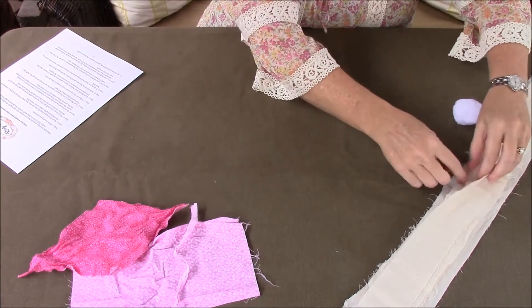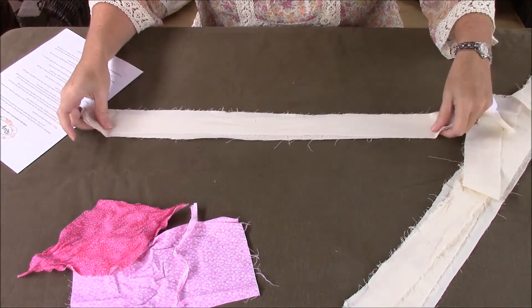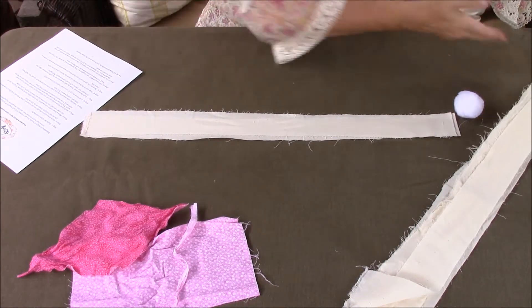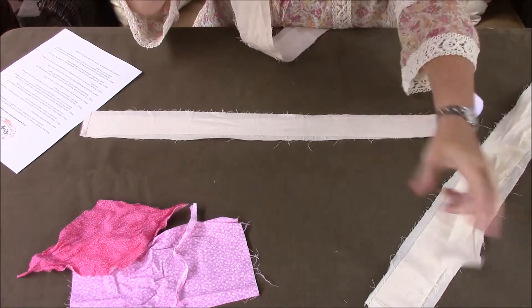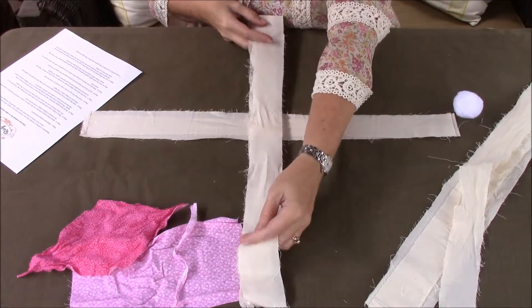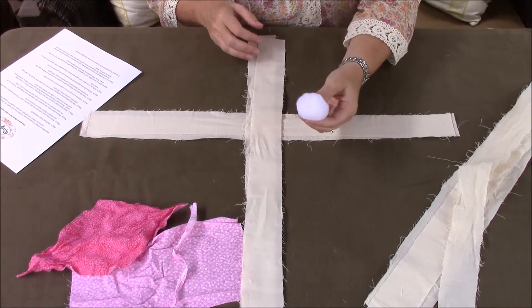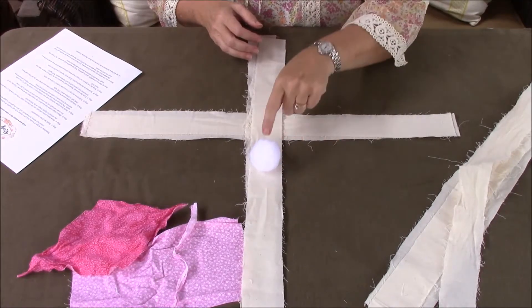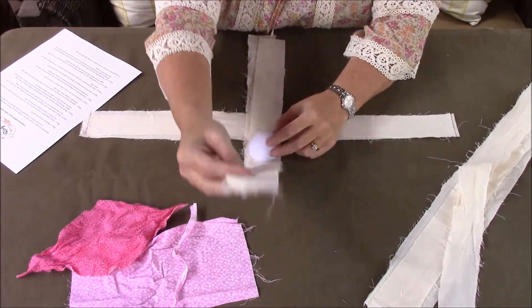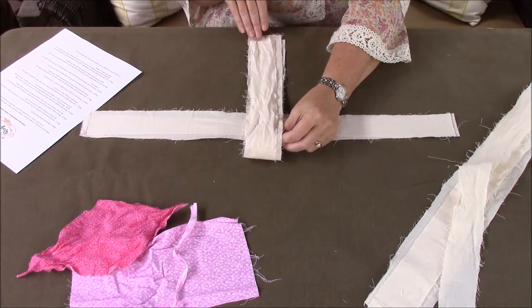The first thing we're going to do is take two of our strips and lay them horizontally. Then we're going to take two more strips and lay them vertically, with the top part a little bit taller than the bottom. We're then going to take our cotton ball — which is her head — and place it right above the middle, then fold the vertical strips over the cotton ball to meet the bottom strips so they're even at the bottom.